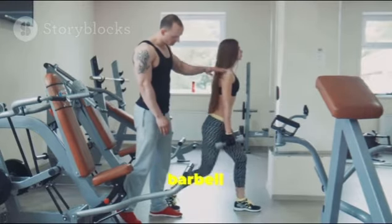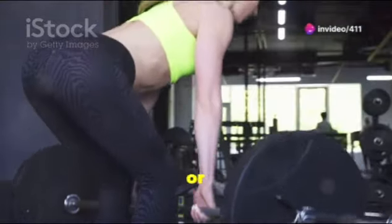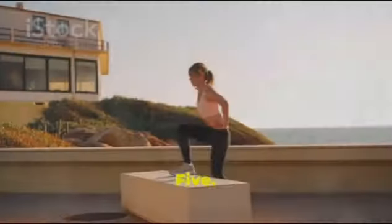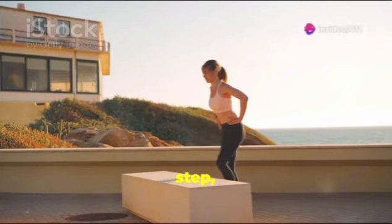4. Deadlifts: Romanian or stiff-legged deadlifts are excellent for glute development, as they target the entire posterior chain including the hamstrings and lower back.